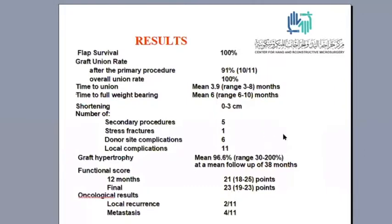We have 100 percent survival rate. We achieved 100 percent overall union rate — 90 percent primary and one case after a second operation. The time to union averaged around four months, between three and eight months. The time to full weight bearing was only six months, between six and ten months.